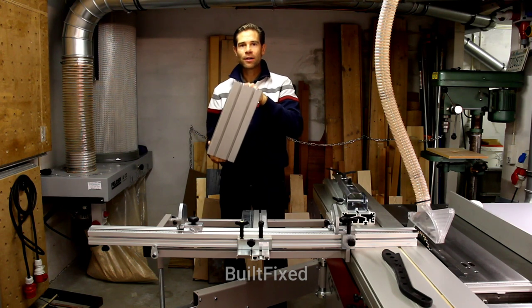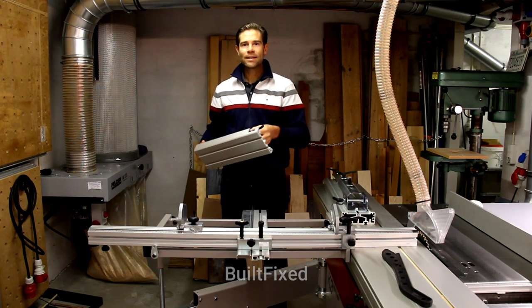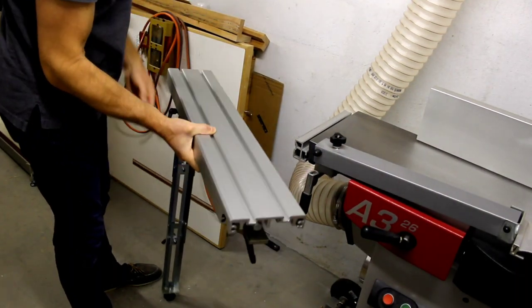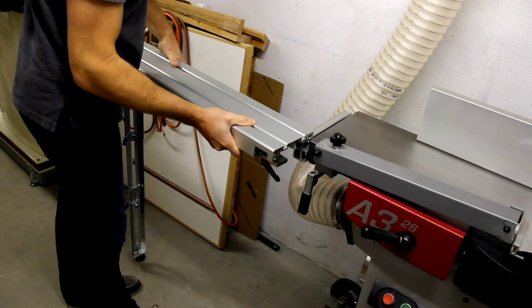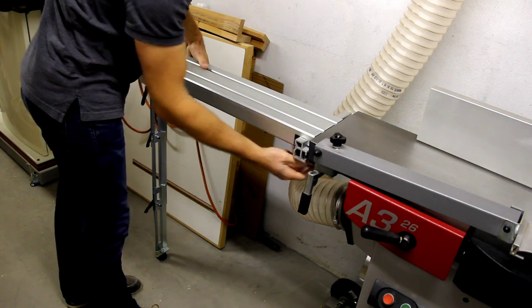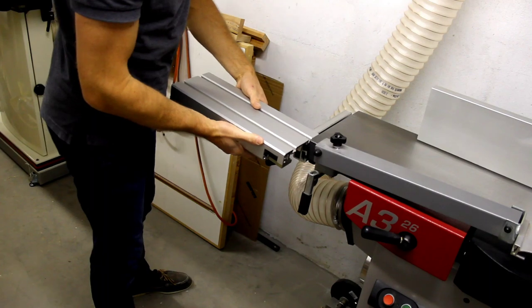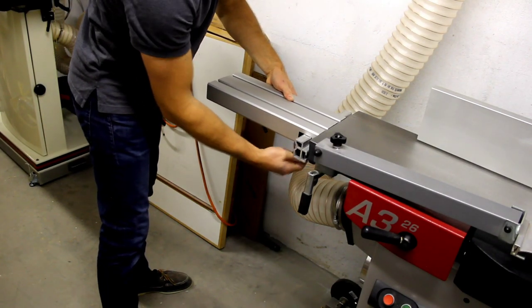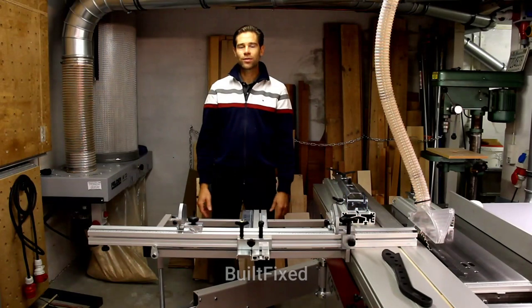Felder and Hammer use these extrusions to extend out a table, either on a table saw, a band saw, a jointer, thicknesser, something like that. And they work great. But in my small shop here, with this small footprint, I don't dare leave them set up — they're also in the way. So I've been looking for a safe way to store them out of the way, but also still near the machine where I use them most.